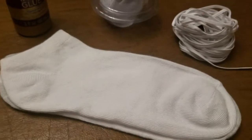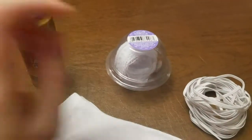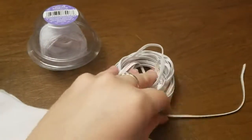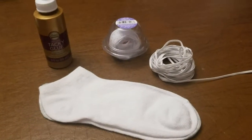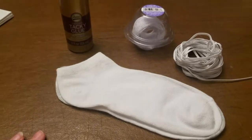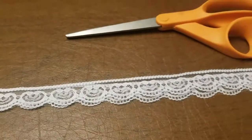Hello everyone and welcome to yet another crafty video. Today I'm going to be taking some relatively inexpensive supplies, including this lace, this elastic, and a pair of socks, and I'm going to be spending a grand total of around $2 to make any of my socks into lace cuff socks. These were really popular when I was little and I still really love them with a nice pair of Mary Janes — I think it's very preppy and cute. Let's get started.